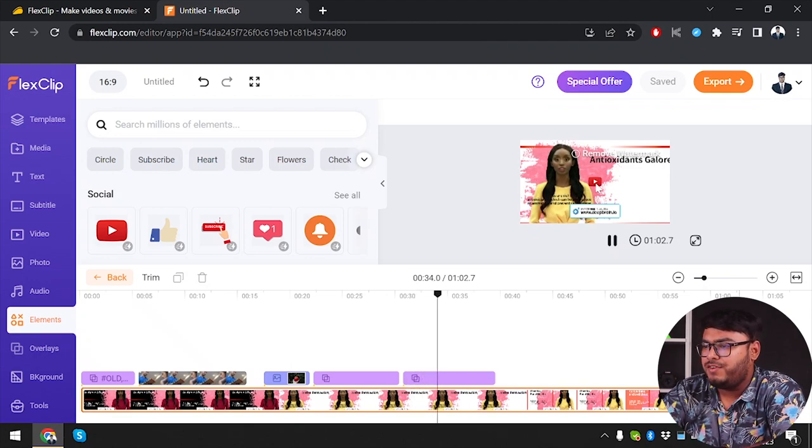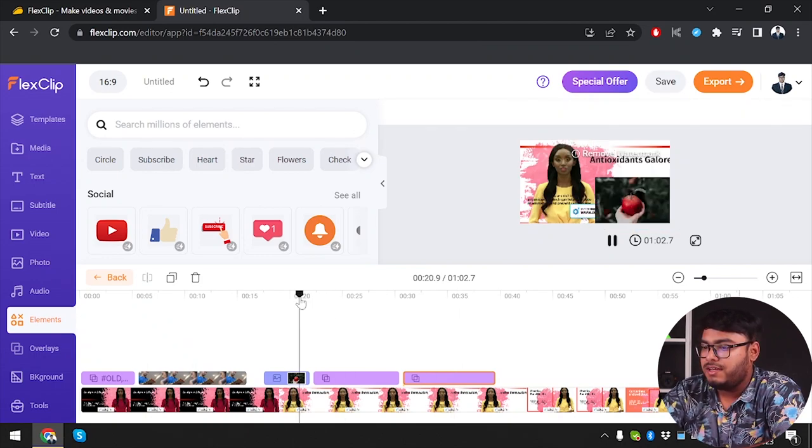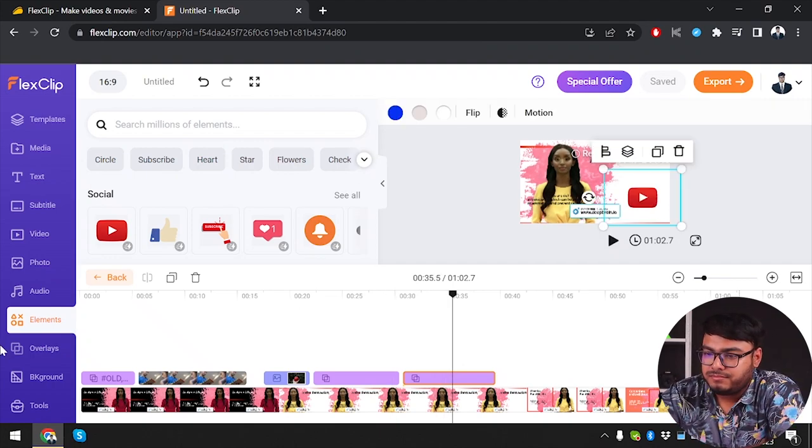I can resize it and reposition it as I want. Now let's play the video. These elements are working very nicely with animations — that's beautiful too. Okay, elements gone now, let's go ahead and try some overlays.